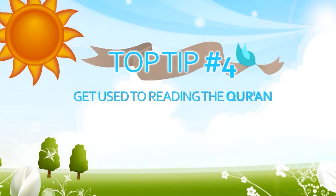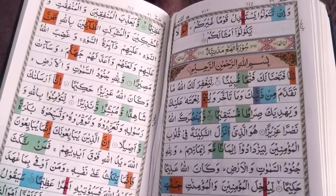Next, get into a regular habit of reading the Quran. It doesn't have to be loads, but just get your body used to it and get fluent, so during the month you won't spend a lot of time adjusting — yet you can spend your time progressing.